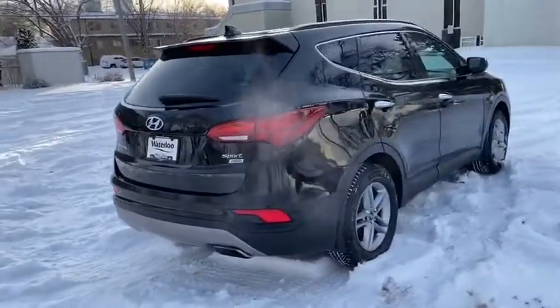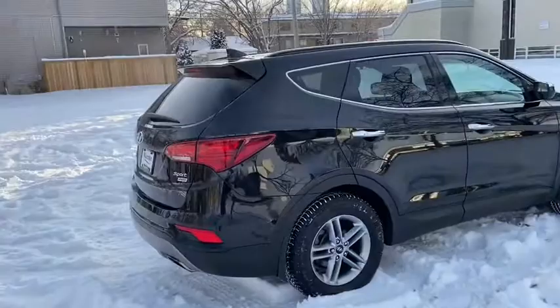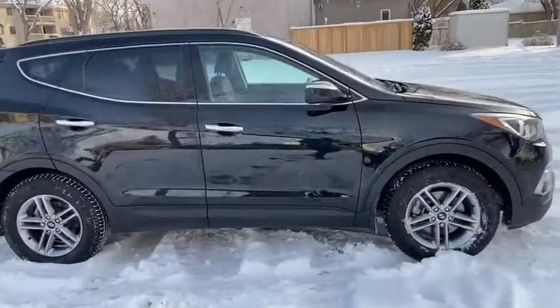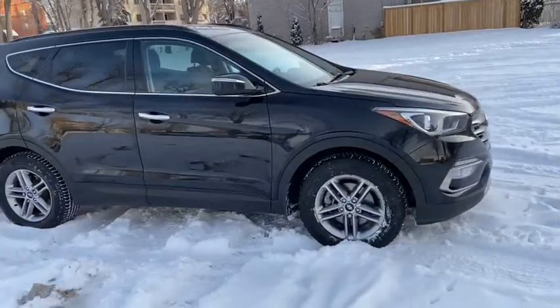Obviously not going to be able to cover everything about this SUV in this short video, so if you have any further questions please get in touch at WaterlooFord.com or come stop by our dealership at 11420 107th Ave Northwest in Edmonton, Alberta.